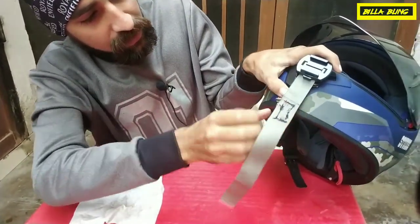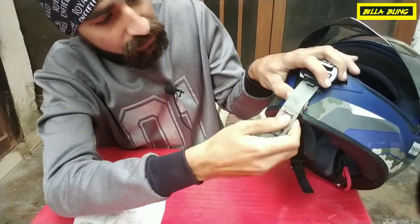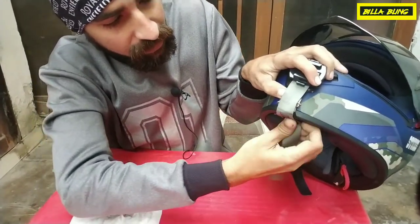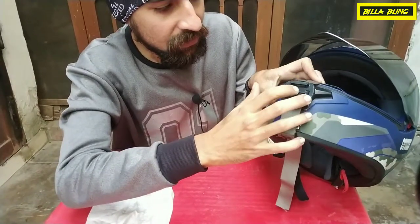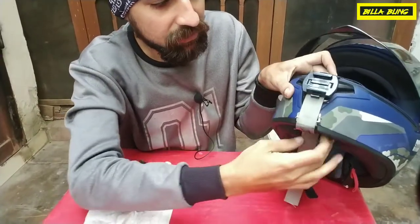This is the chin mount, so it's like this — you can put it here. Now, for you to make it stable, this is how you do it with the chin mount. You have seen how to put it.